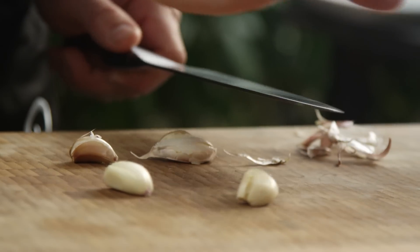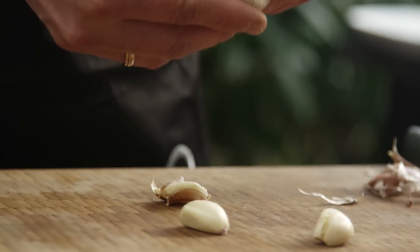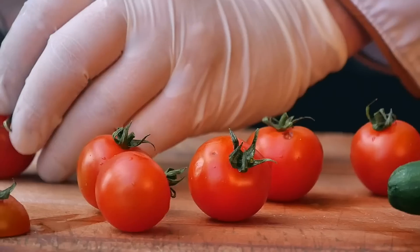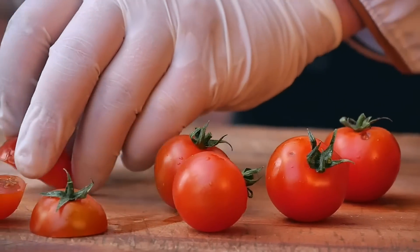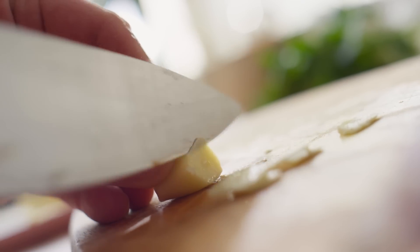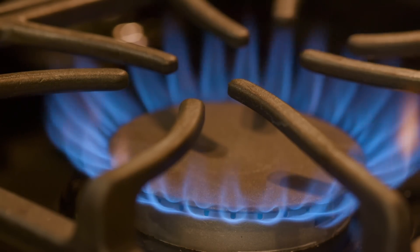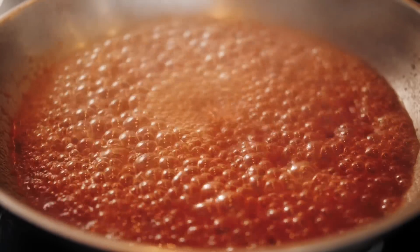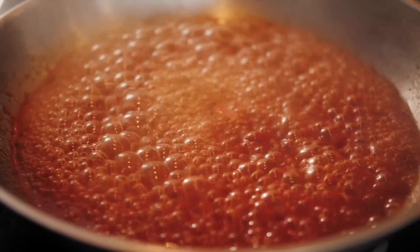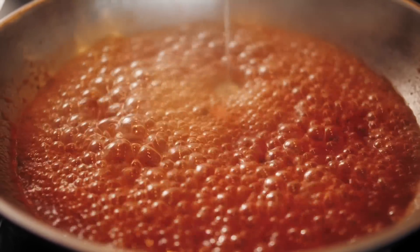You can avoid burning your garlic by following a few simple tips. First, you shouldn't add it to the pan too soon — according to Bon Appetit, if your tomatoes aren't already prepped, it's probably best not to start toasting your garlic. Also, you may want to cut it into larger pieces like slices, since the smaller the garlic, the faster it'll burn. After you add your garlic to the pan, turn the burner down, especially if you've been heating it up for a while. Most importantly, keep a close eye on the pan so that if the garlic starts to look too brown, you can pull it off the heat.